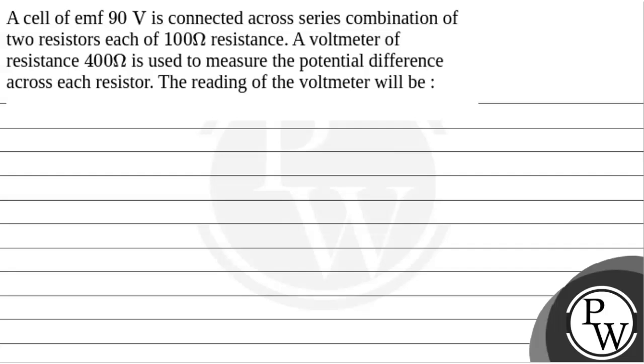Hello. Let's read the question. The question says that a cell of EMF 90V is connected across a series combination of two resistors, each of 100 ohm resistance. A voltmeter of resistance 400 ohm is used to measure the potential difference across each resistor. The reading of the voltmeter will be?